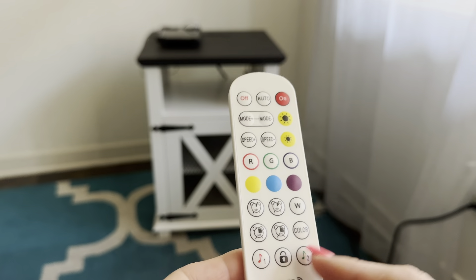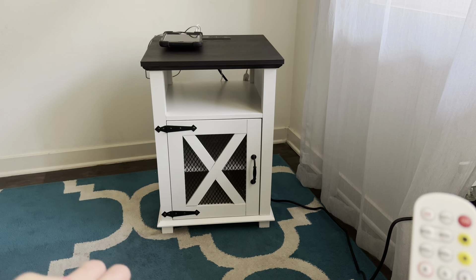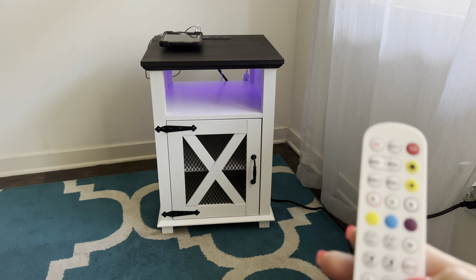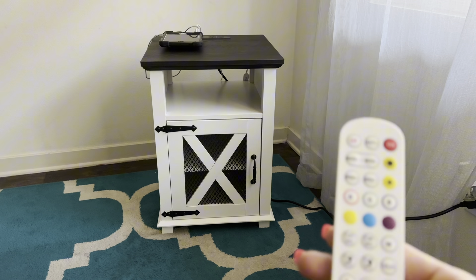When you don't speak, the light is turned off. And as you start speaking, it will light up with the tone of your voice. This is incredible.